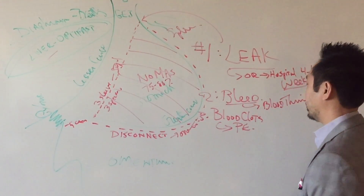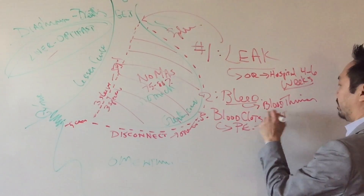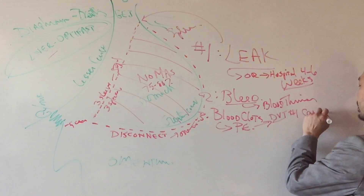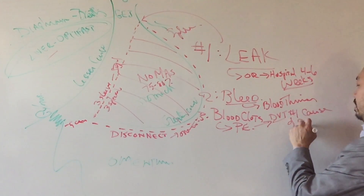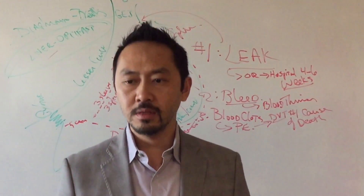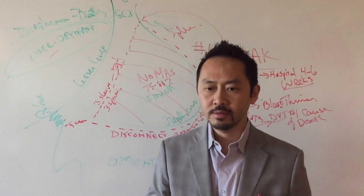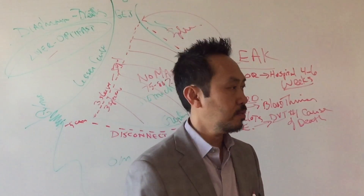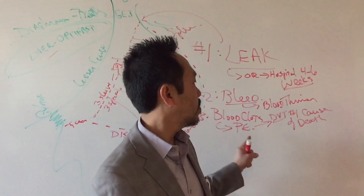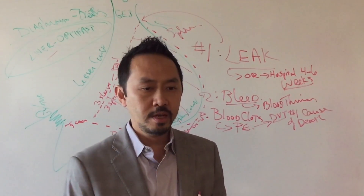What happens if you get a pulmonary embolism? Not good. DVTs — deep vein thrombosis — are actually the number one cause of death in bariatrics. So how important is it to walk in the hallways after surgery? Very important. Wear your SCDs — your little leg coverings. Walk when you're at home. And don't go on long plane rides or car trips, because that's how you get blood clots.